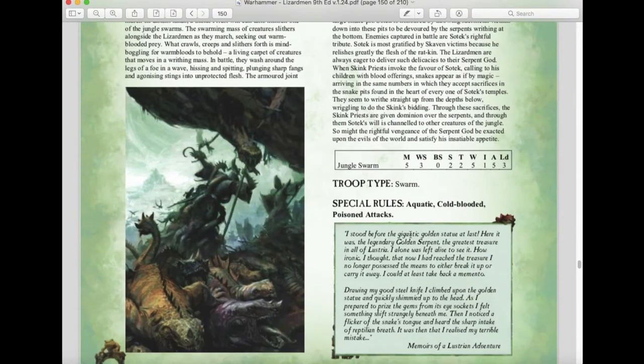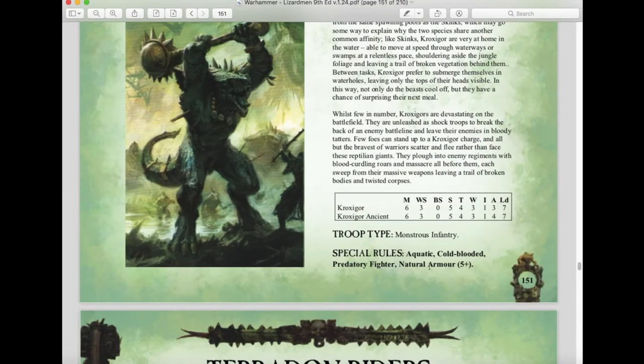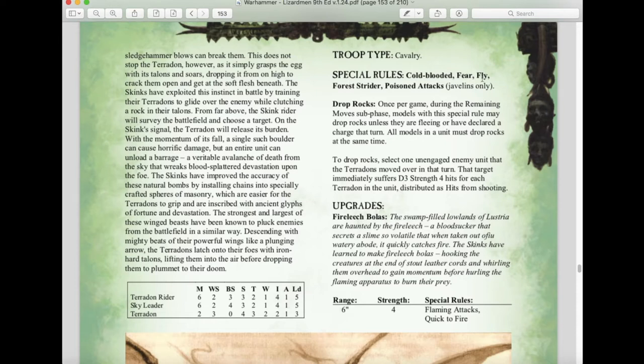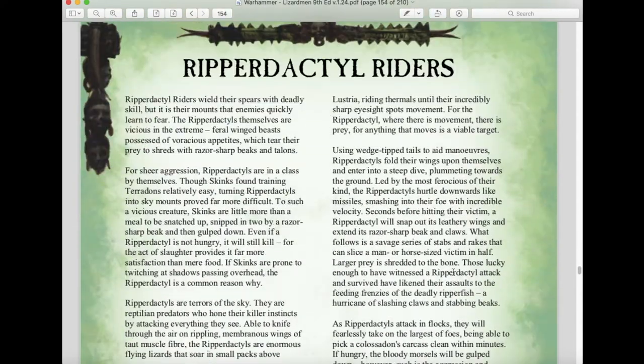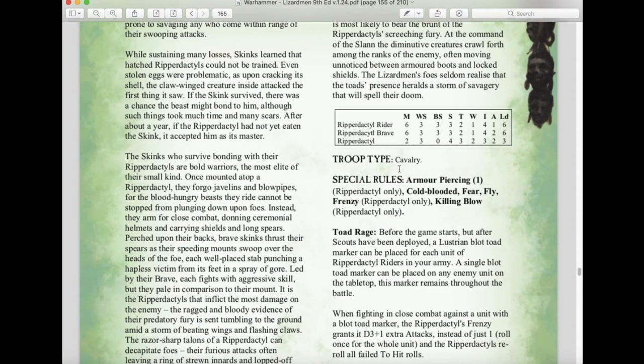Jungle Swarms haven't changed much and are back. Kroxigor return with Aquatic, Cold-Blooded, Predatory Fighter, and a five-up natural armor — still solid stats. Terradon Riders also return with Drop Rocks, Forest Strider, Cold-Blooded, Fear, Fly, and Poison Attacks on javelins. Their Fire Leech Bolas are now Strength 4, up from Strength 3 in the previous edition, though with only a six-inch range. Ripperdactyl Riders return as the shock-frenzy flying units with Armour Piercing 1, Frenzy, Killing Blow, Fear, and Fly, plus the Toad Rage ability — the premier frenzied flying monster cavalry.